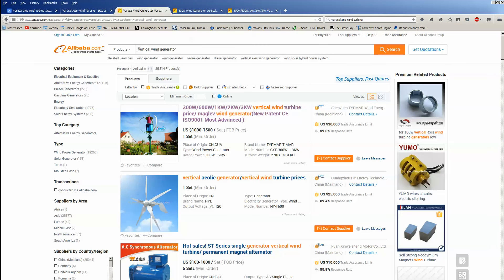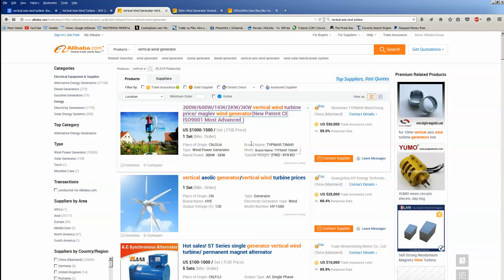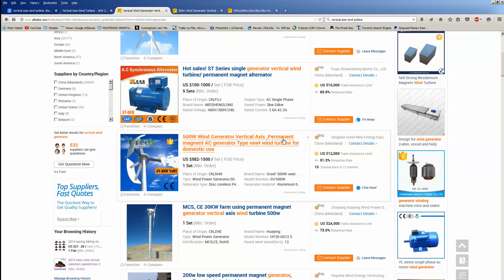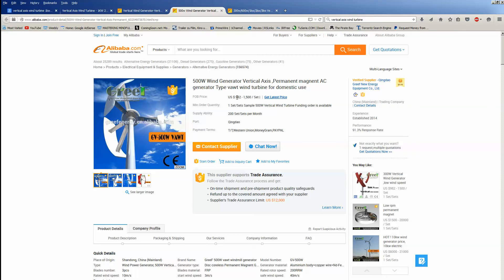The easiest way is to go to Alibaba.com, search 'vertical wind generator', and you'll get many turbines — complete sets, plug and play; you just buy an inverter and you have current. Prices are very different. The first result I see goes from 300 watts to 3 kilowatts, priced from $1,000 to $1,500 for the set, plus delivery — it's about half a ton of materials, so you're realistically paying up to $2,000. I wouldn't recommend the Chinese stuff necessarily; it works, I'm sure, but it may not last long.